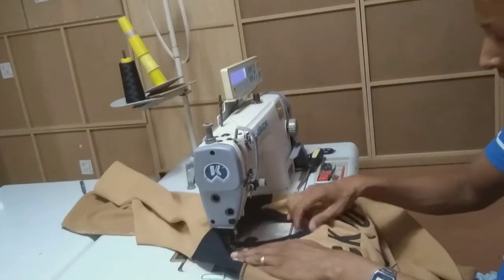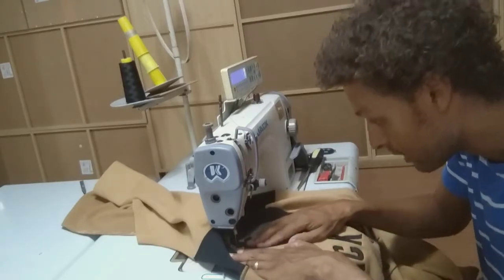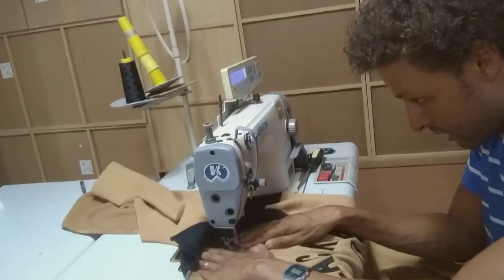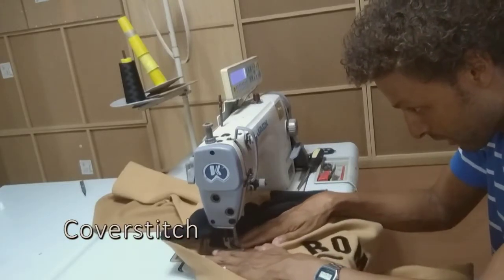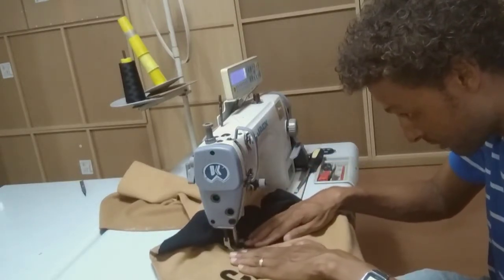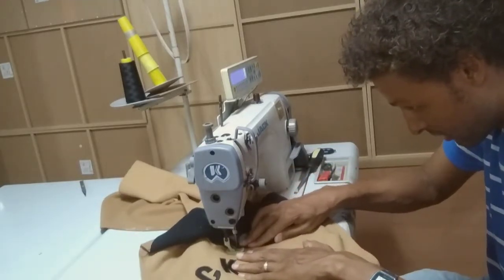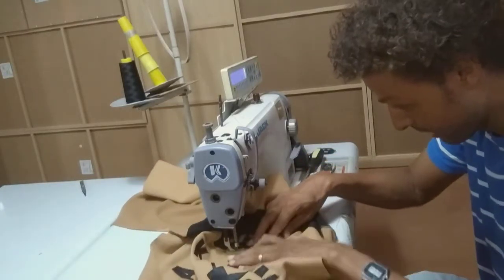First we stitch the front side of the neck. It's a 0.5 millimeter operation, single line stitch. We start here and then go once around the front side. I have to be very careful because it's a cover stitch with a contrast color. This time the main color is beige and the contrast color is black, so it's very visible if you make a mistake — very easy to see crooked lines.